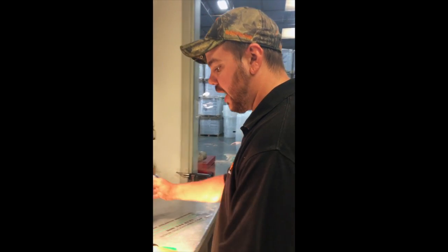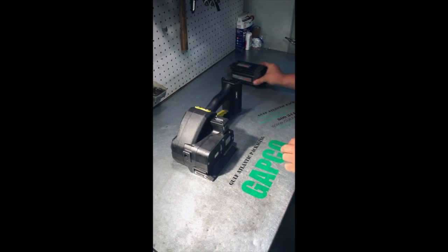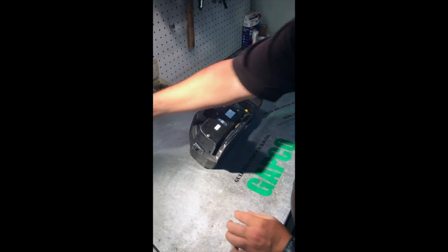Today we're going to show you how to change out the guides on your Fromm P331 tool. First you want to start by removing your battery. It's a pretty simple process.